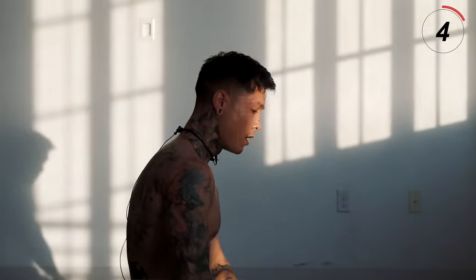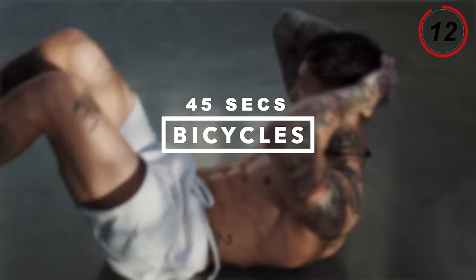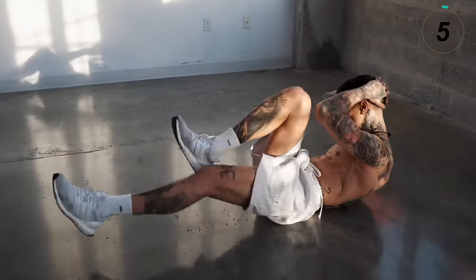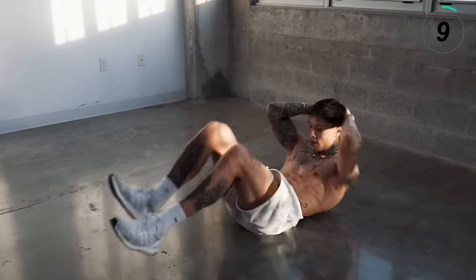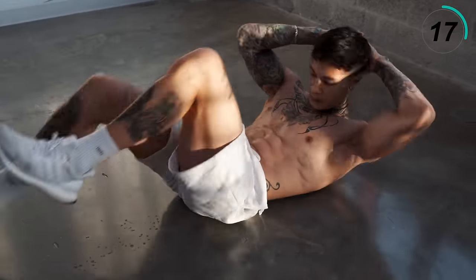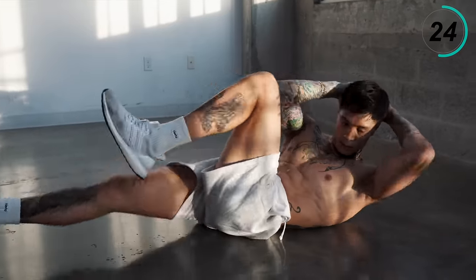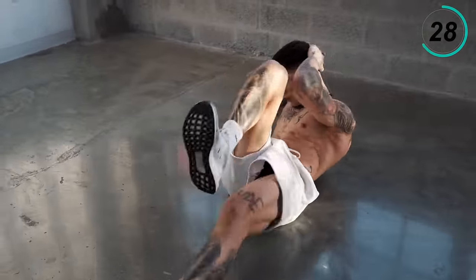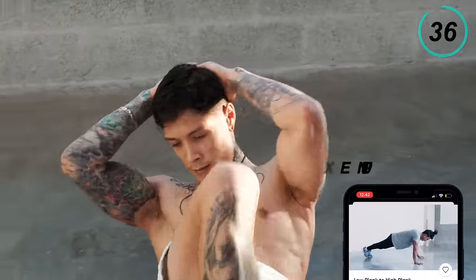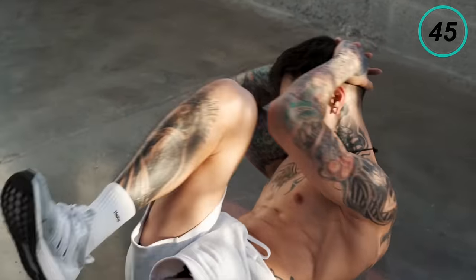Stop to catch your breath. We are almost halfway there, and as you can see, I'm already drenched in sweat. Now coming up next is going to be a very effective exercise — we're getting shredded. It's going to be bicycles. Lay down on your back, bring your knee to your elbow and alternate. Go at your own pace, just give it a full extension. Don't give up. Five, four, three, two, and one.